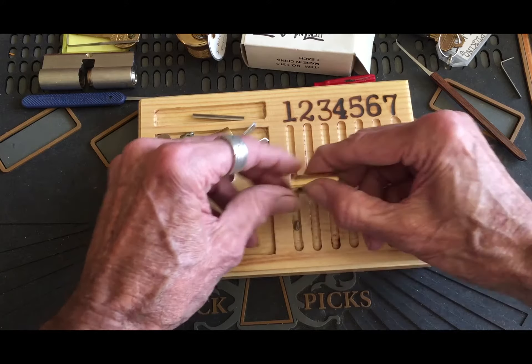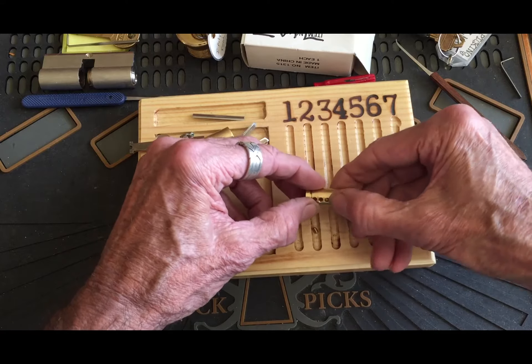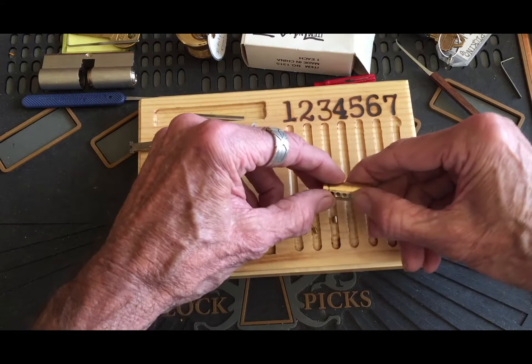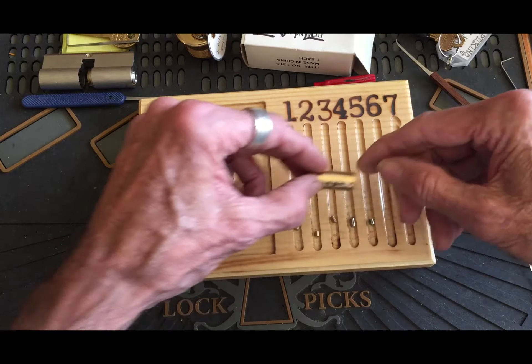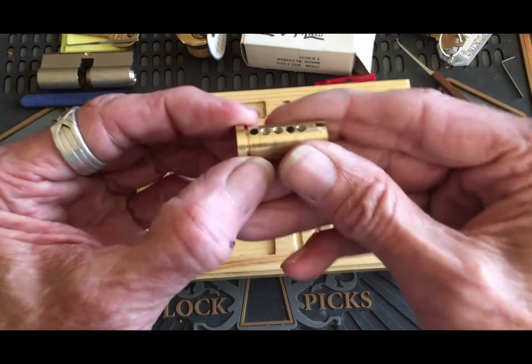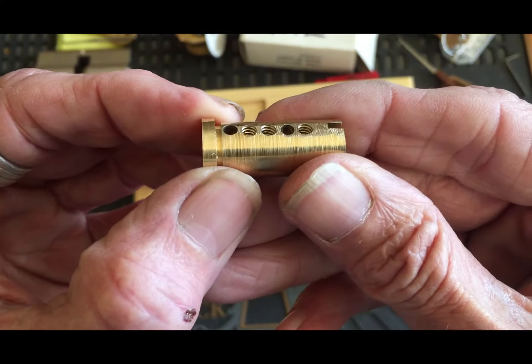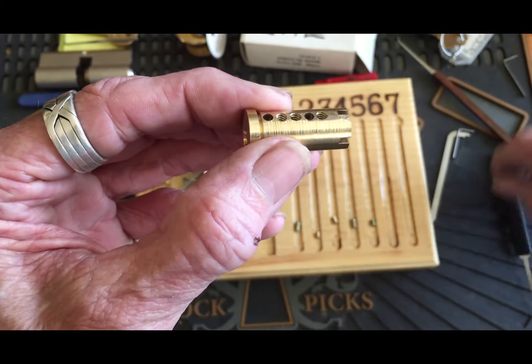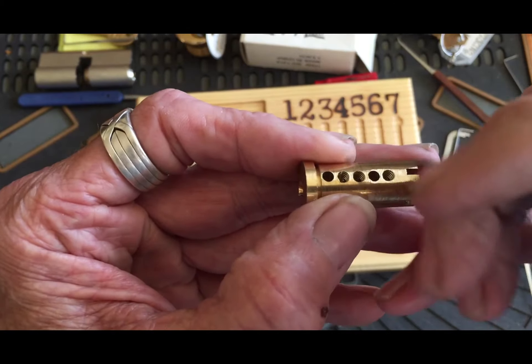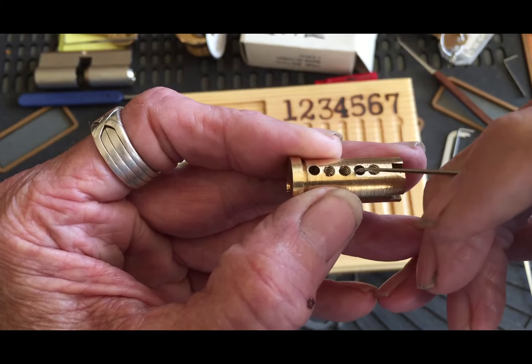Let's see what we got. One — looks like standards. Let's see what we're doing up here. We got threading in two, three, and five. I don't see any undercutting or counter milling. Nope, just threading.